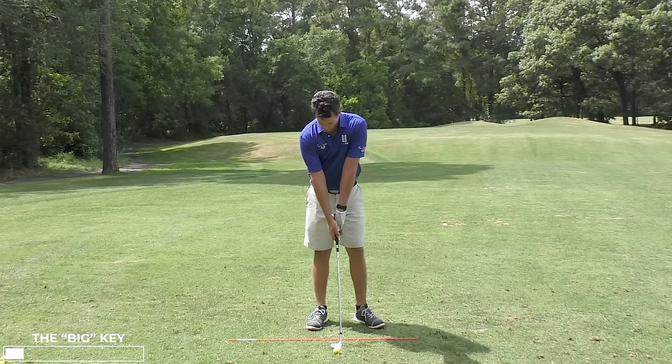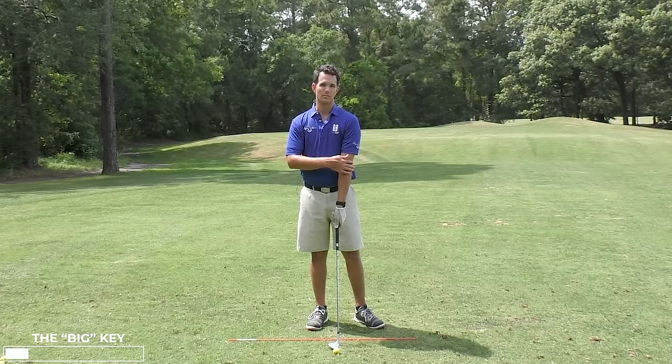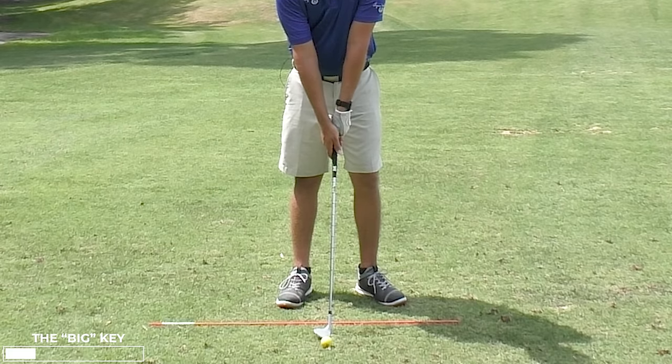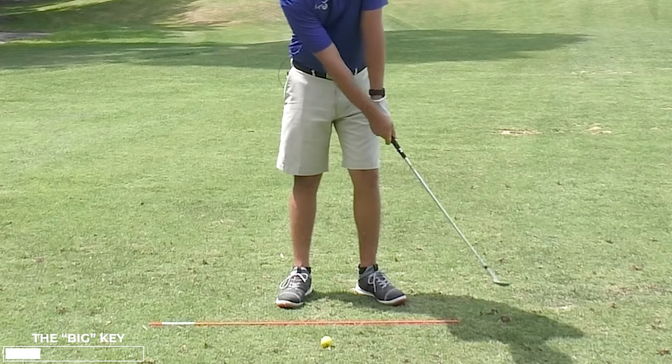If the trail arm becomes the straighter arm, the lead arm can't be the straight arm — it's taking over. You can see how the trail arm is longer and lower on the club, so it doesn't support the lead arm when it gets too straight. And that is what causes flipping and scooping.